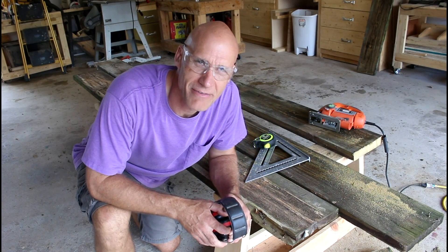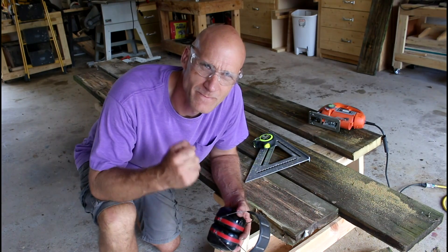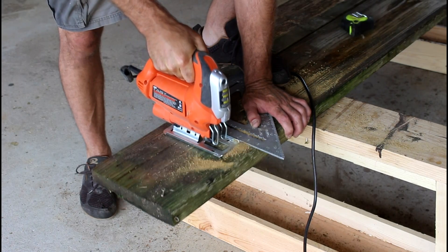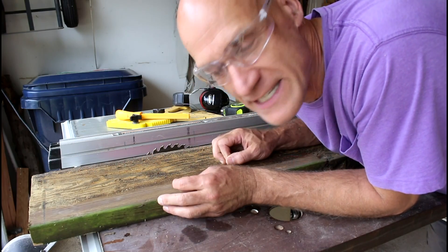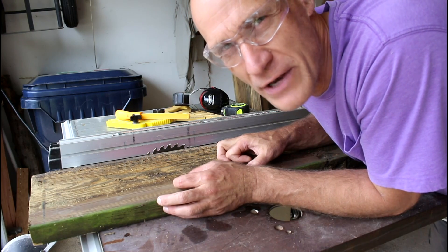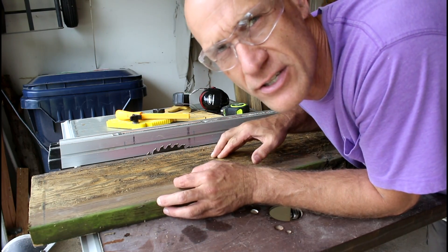This would be a lot easier if I had my circular saw, but I let my brother borrow it. Bring it back. So now I'm going to rip all these down to 3 inches. You should be able to get 3 strips out of each, although not every board is going to be good, so I've cut extra of these just in case.